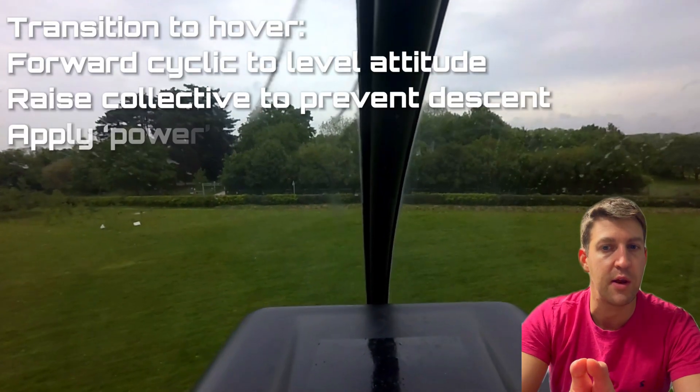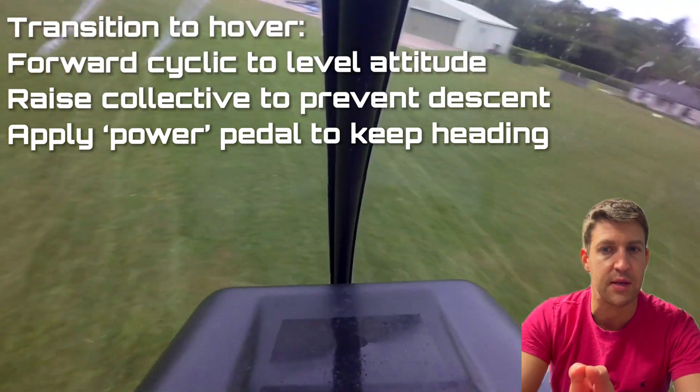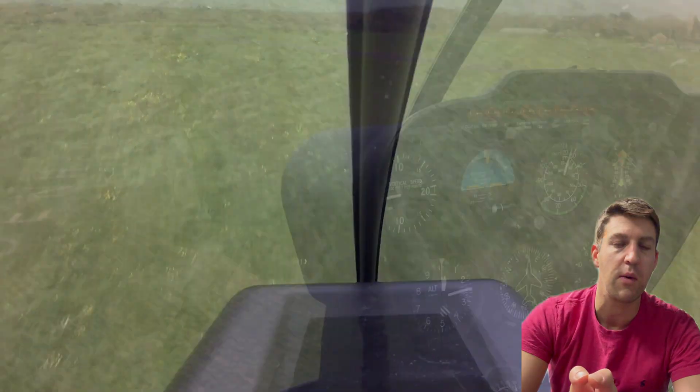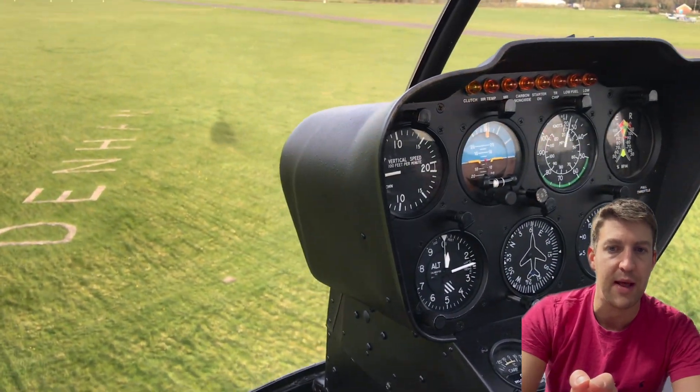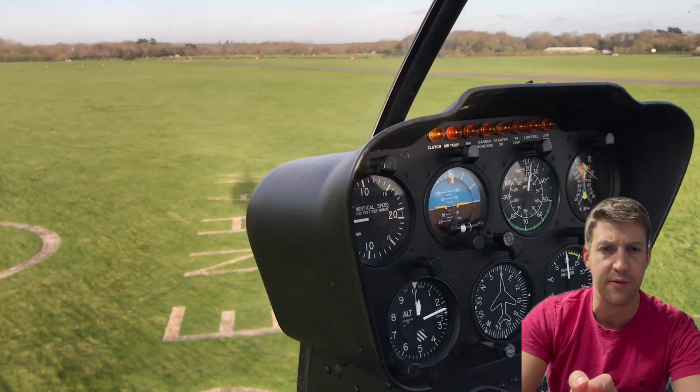As the speed reduces, you lower the nose with the cyclic, and due to the higher power requirement in the hover, the collective is raised to maintain the height above the ground. Once the helicopter has come to a stop, you allow it to slowly sink back to a normal hover height, around 6 to 10 feet off the ground.